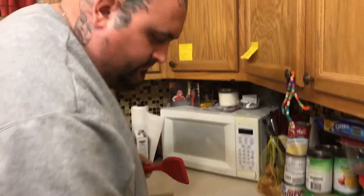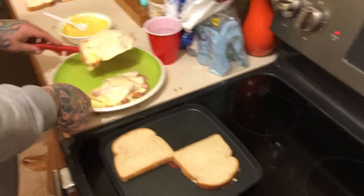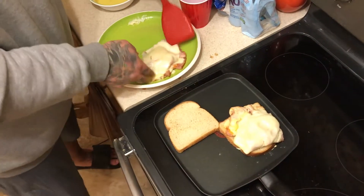Now here we go. Moment of truth — bread. I can do this before it heats up all the way. Allows us to get all this stuff situated here. Look at that. Looks so good.